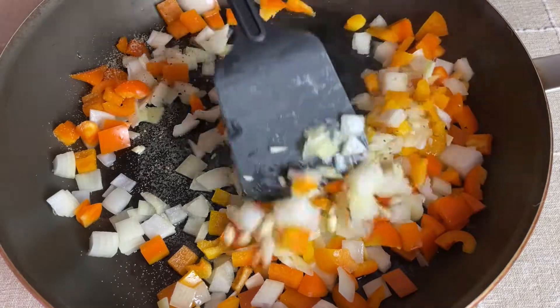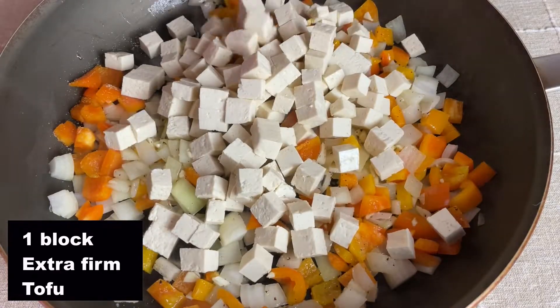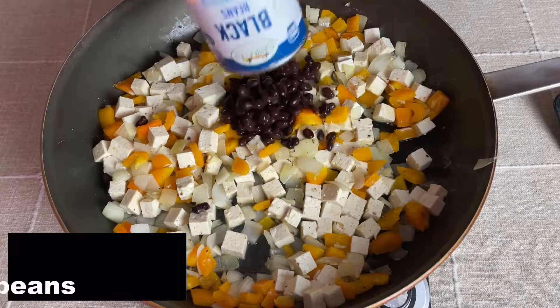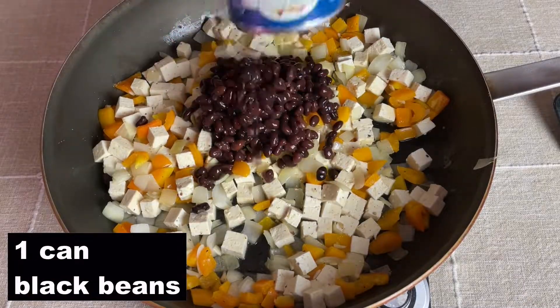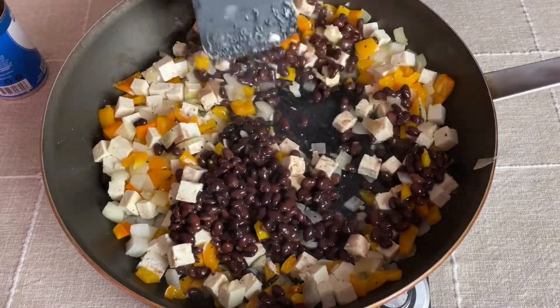I continue to saute the vegetables in the seasoning for about 30 seconds and then I added in one cut up extra firm block of tofu. After mixing that briefly, I add in one can of black beans and continue to saute for a couple more minutes. Then it was time to assemble the enchiladas.